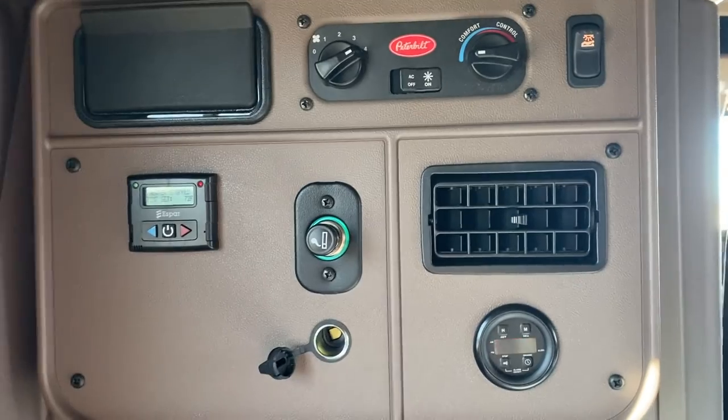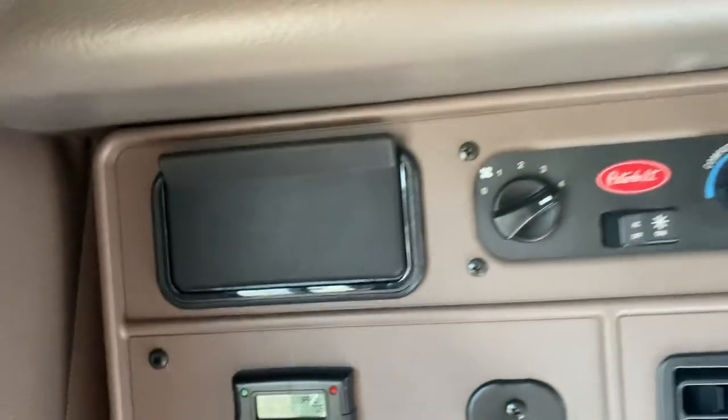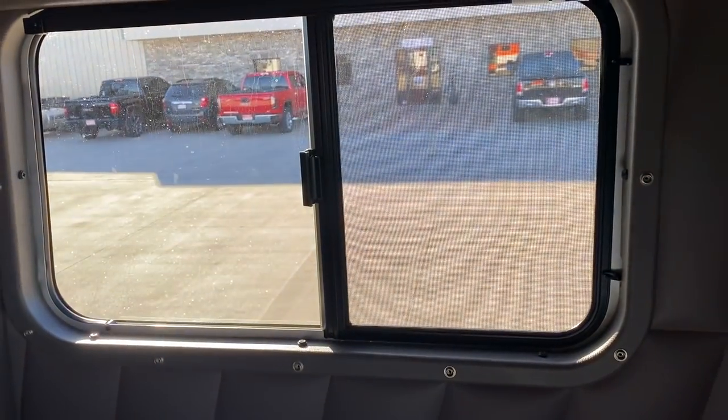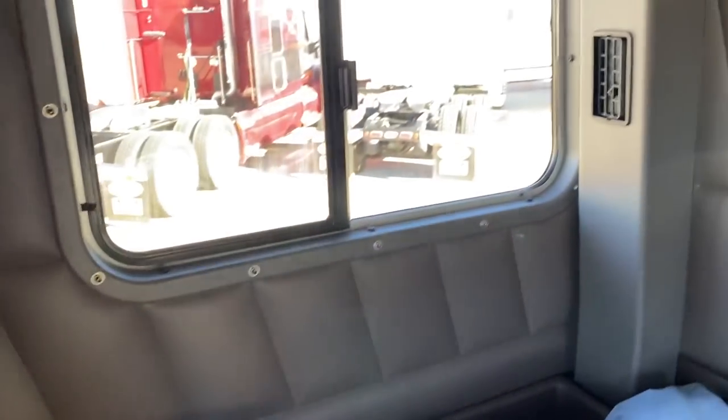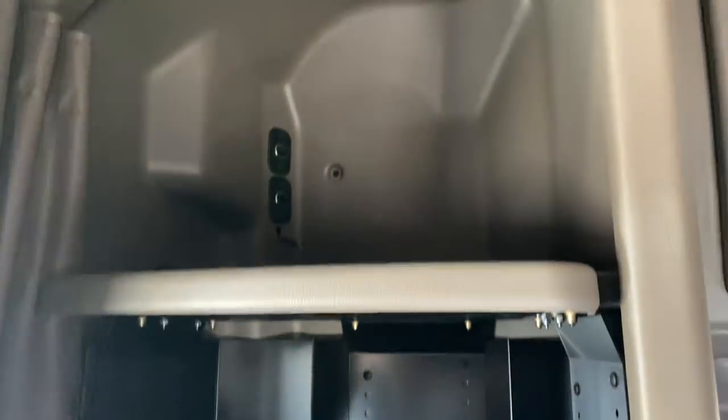S bar heater. Use your controls right there. Got side windows. Hanging closet there. And we got the full business center here. Tons of storage in these things.